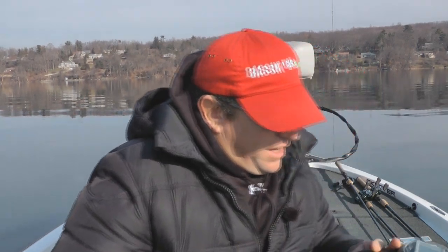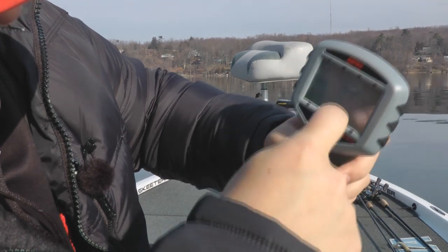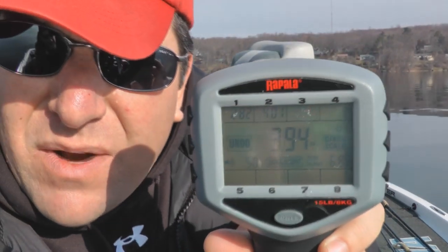The way the scale works is: we've got our weights recorded. I press number three, right there in that box, and it's going to put 3.94 up in box number three. So we have our three weights now for the three fish that we caught. Pretty cool scale.